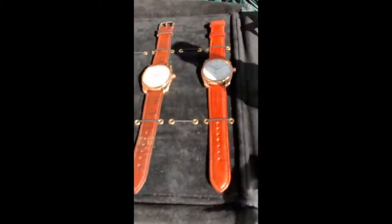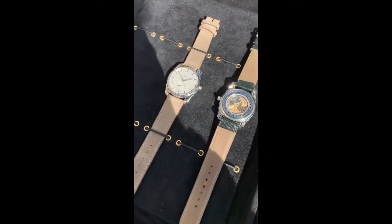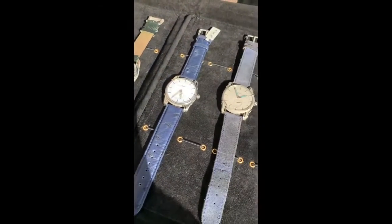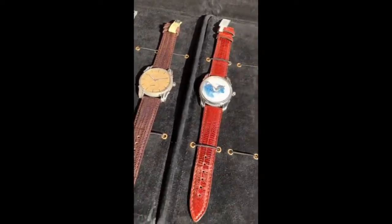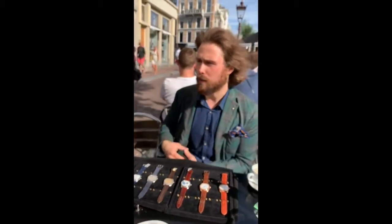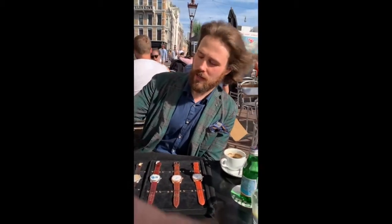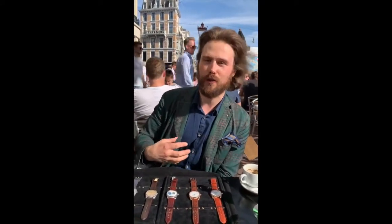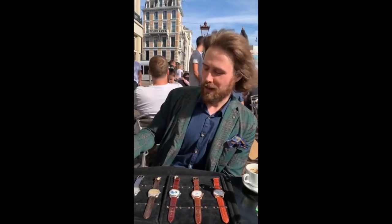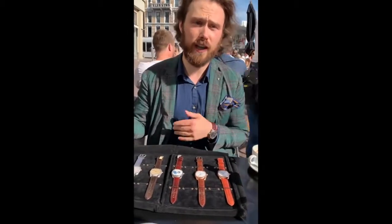My background is I'm educated as an architect, so my focus is very much on the overall design. The techniques should be interesting, but it should be like an integral total concept. So when I started with the idea, it was 2013, and in my university 3D printing was a super hot item. I was thinking I want to make something in very small quantities because in the first place I'm going to make it for myself, and I want to experiment with interesting shapes using 3D printing.